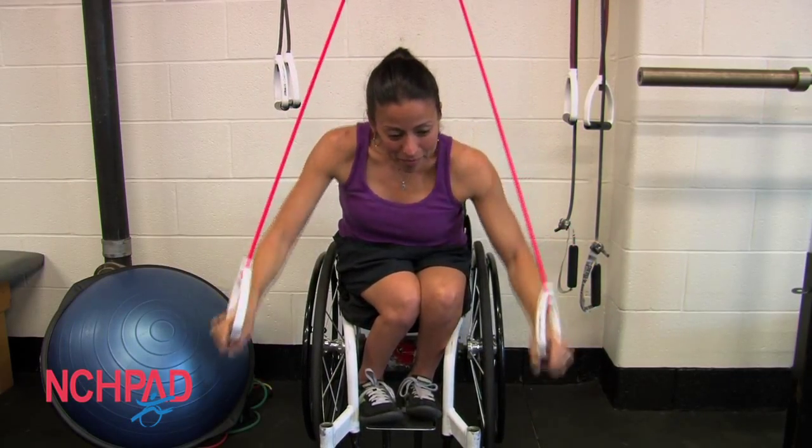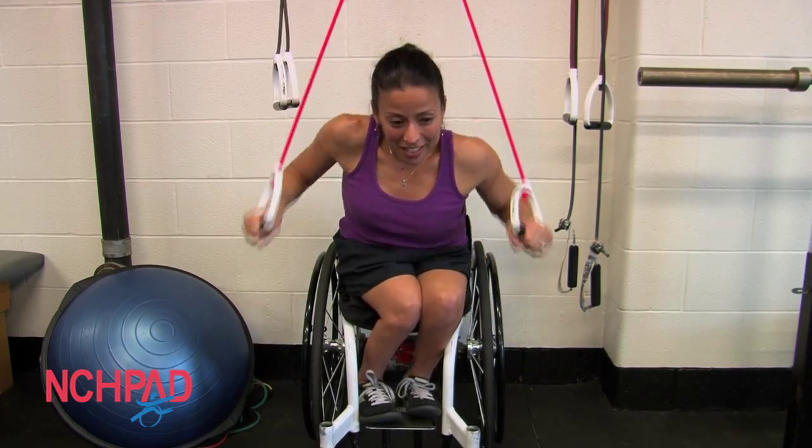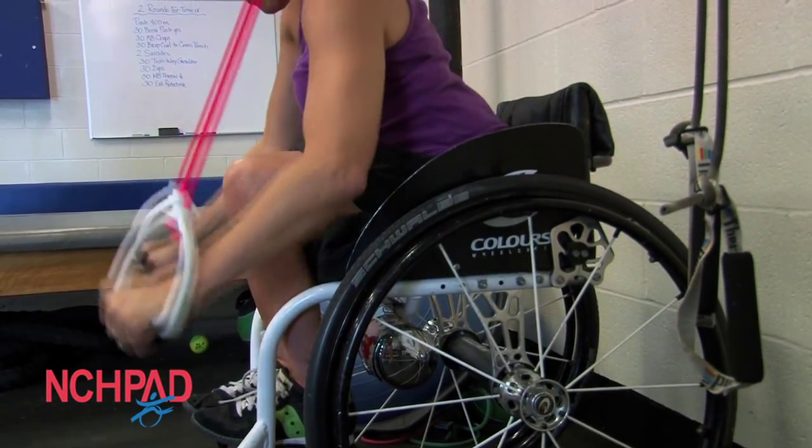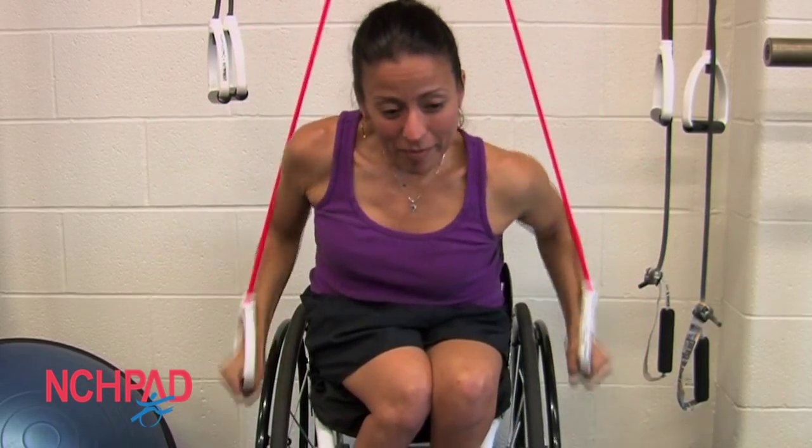Carrie's demonstrating the push motion for us. You can notice that she has a bar between her front casters — that's just to keep her stationary so that she doesn't roll out of place. So if you don't have brakes on your chair, that might be something you want to consider.